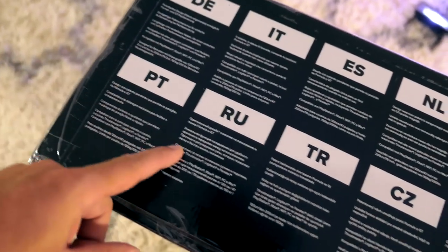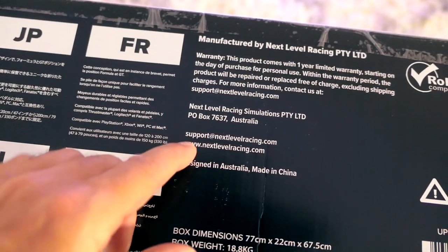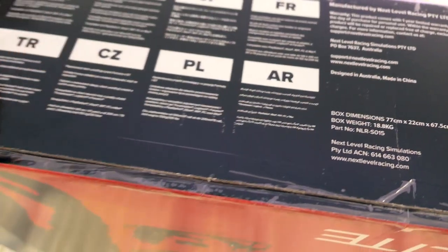On the bottom of the box we can see there's a bunch of different languages. It comes with a one year warranty. And if you guys didn't know, Next Level Racing is actually from Australia. Alright, let's get inside the box.